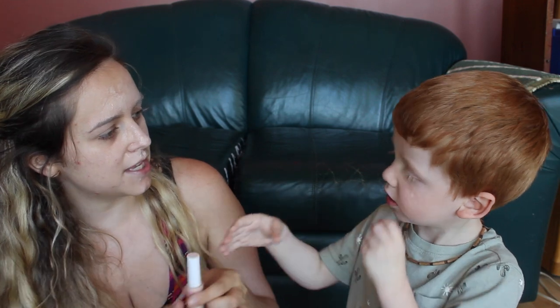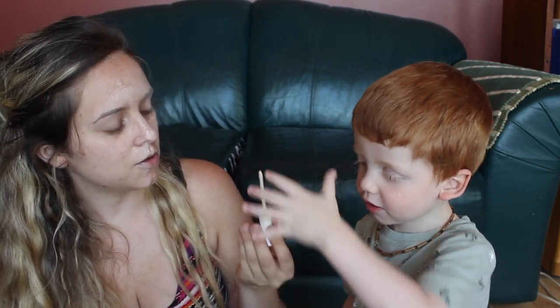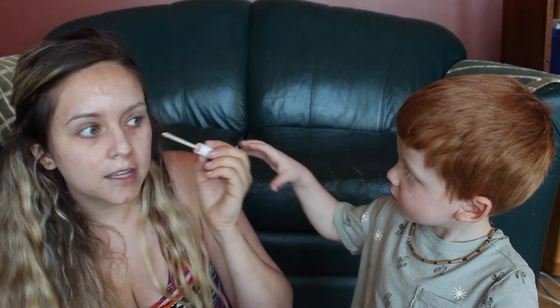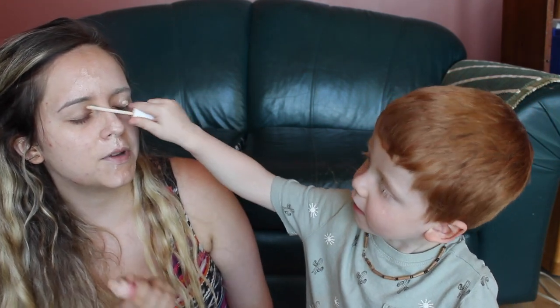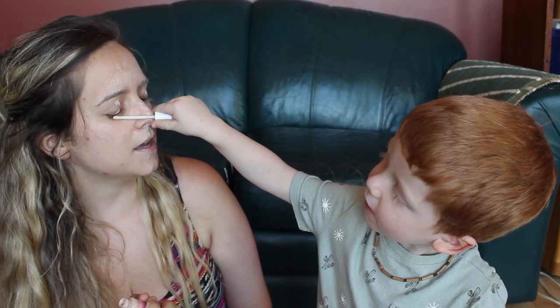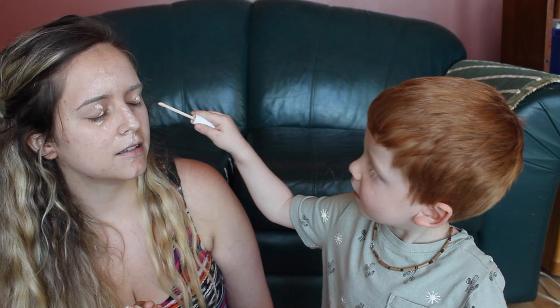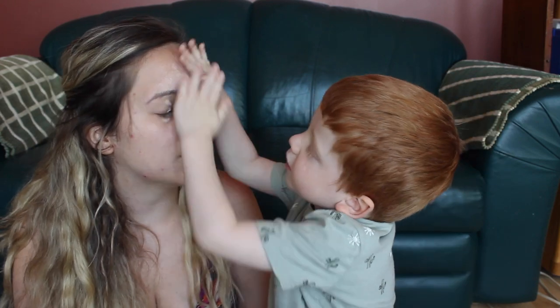Now we're going to put on some concealer. Do you want to know where you put this? You take the stick and you're going to put it under mommy's eyes so her eyes look nice and bright. Take the stick and rub it like that under mommy's eyes. I'll close my eye — can you put it under my eye? Right there, under it. Now you've got to rub it in again. Good job. We use our hands a lot, right? Oh, that looks beautiful.